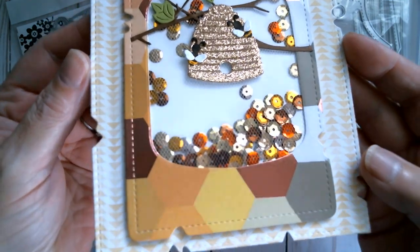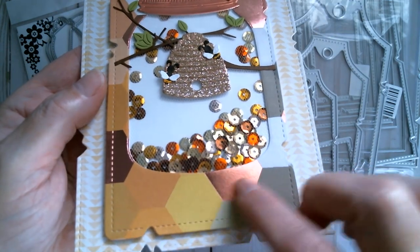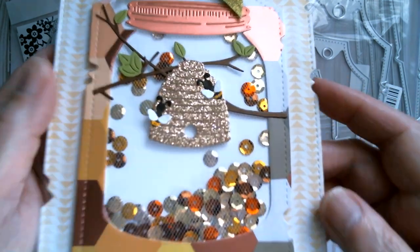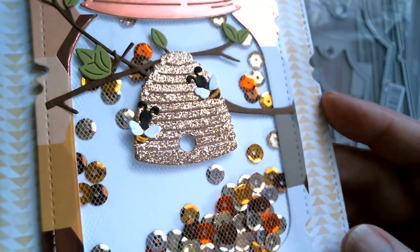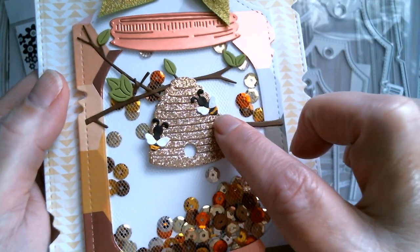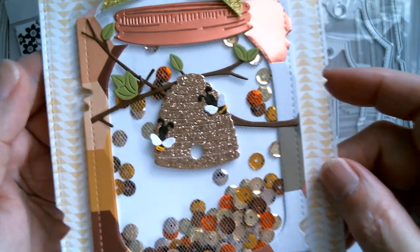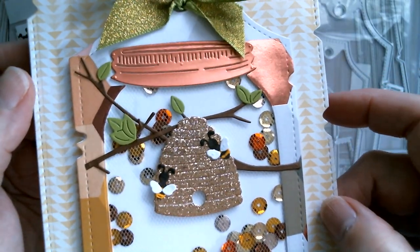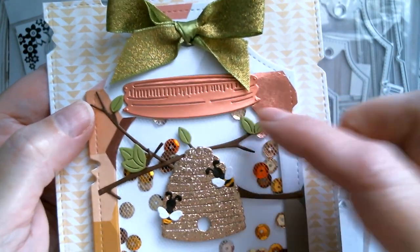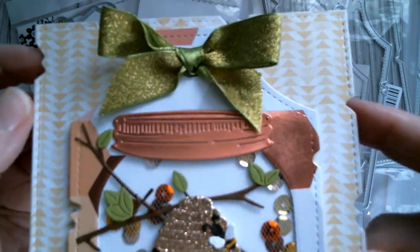I used cardstock from Tuesday Morning — that lovely rose gold coppery honeycomb design. I tried to match it with some sequins from AliExpress, and that gold glitter cardstock is also from Tuesday Morning. See how tiny those little bumblebees are. There are those little branches and leaves; that cardstock is from Joann. And this cardstock is from Alina Craft — it's from her luxury foil cardstock selection, and I will link to that. And a green glitter bow.